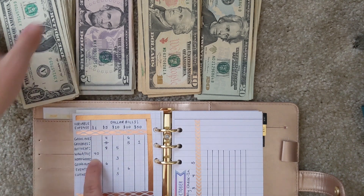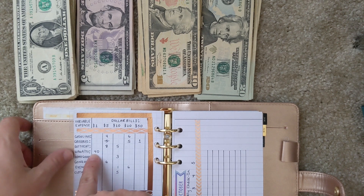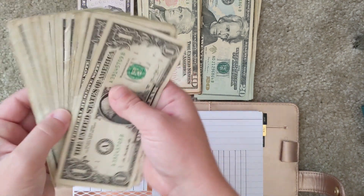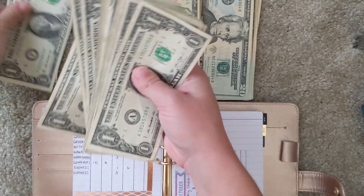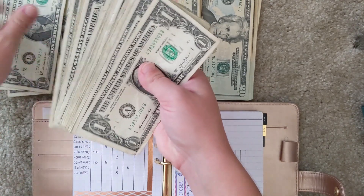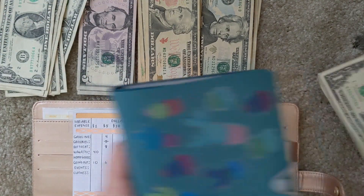For Wawa, I actually cut it down to $40 this month instead of $50, because at the end of the month I'm moving, so I won't need that extra $10 for the very last week of coffees. I had $50 budgeted, so I just take out $10 and count out the remaining $40 to go into the Wawa envelope.